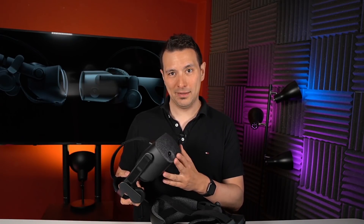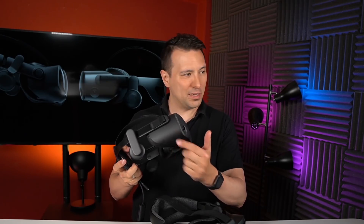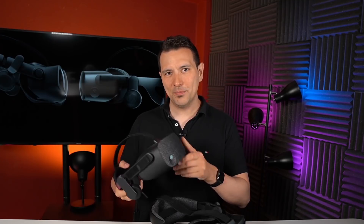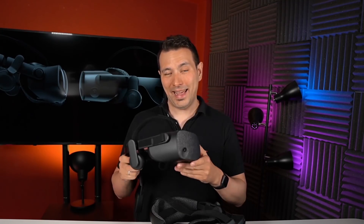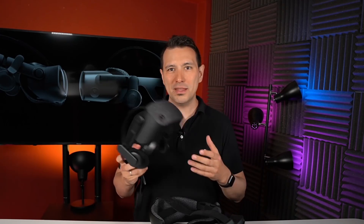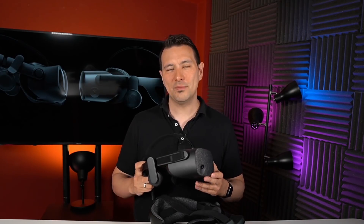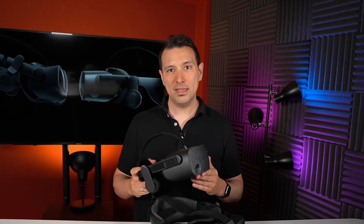The G2 uses inside-out tracking with cameras on the front and sides of the headset. According to those cameras the device can track itself and the controllers in space. One advantage is portability — you can simply bring this anywhere, grab your laptop, and use your VR system wherever you want. That is definitely great.